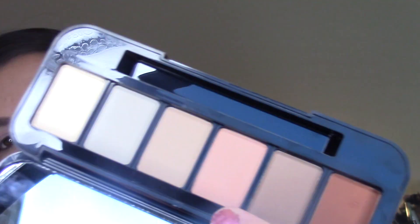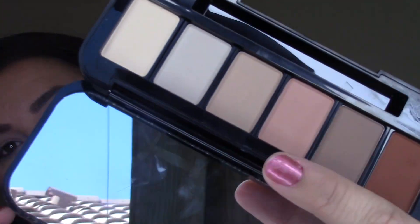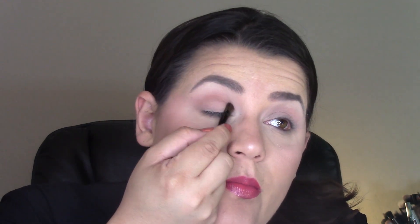Now I'm going to take this color called Invite Only — it's like a peanut buttery shade — and I'm going to try it with the other end of this brush, which is more of a standard eyeshadow brush, as my transition shade. I like it.